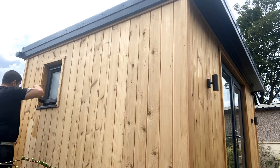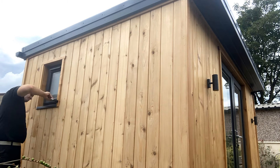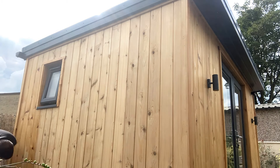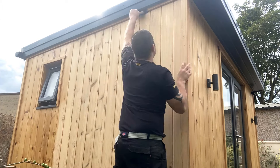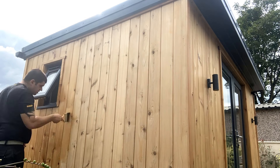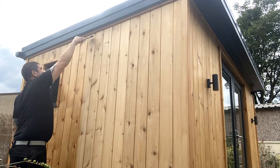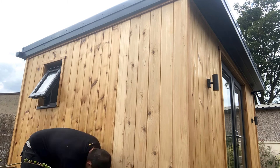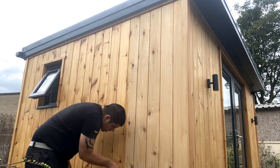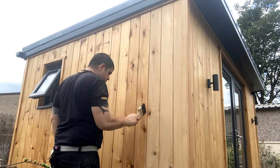I'll leave a link to the oil and the brush in the description below in case you're interested and need to do a similar job. I've got to say I really do like the finish — it's a clear finish with no tint at all, but it really does bring out the grain, brings out the natural colour of the wood, and even the knots look nice. It's kind of a wet look finish.